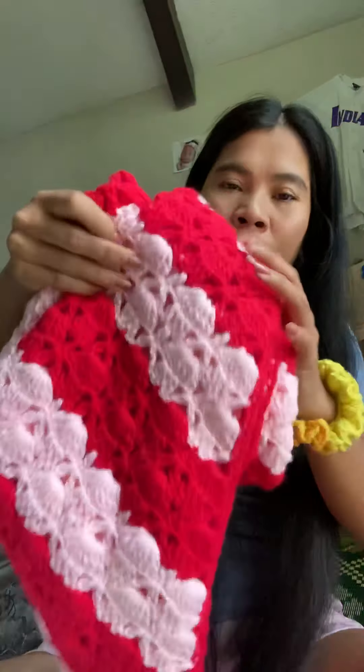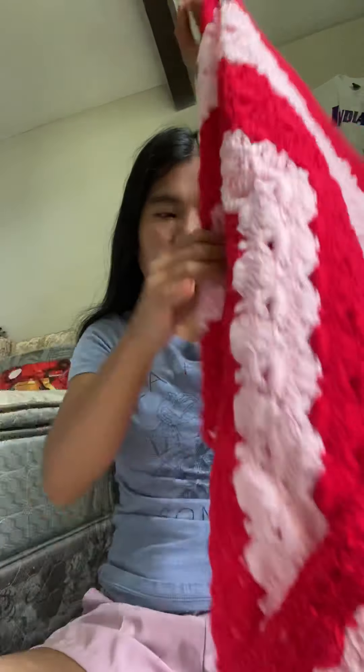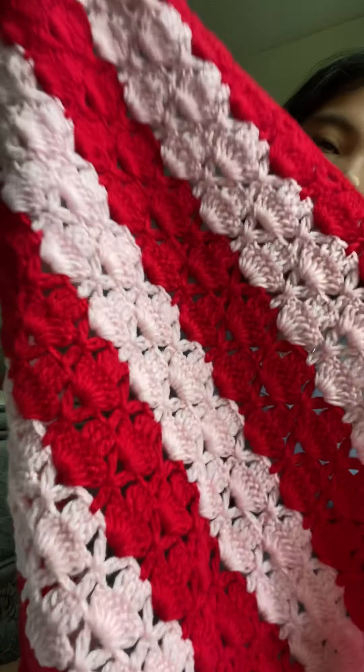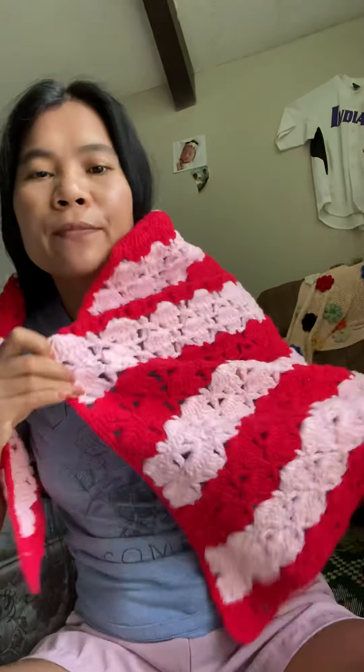And this is a scarf for winter. See, very very pretty. Okay, you like this?